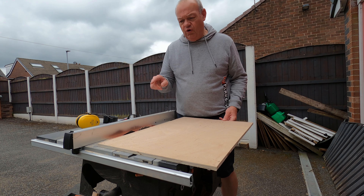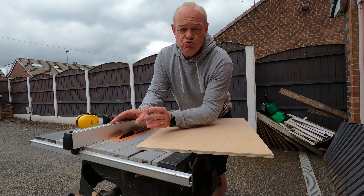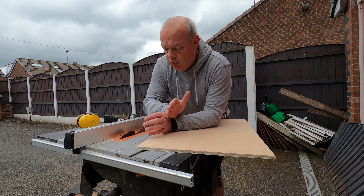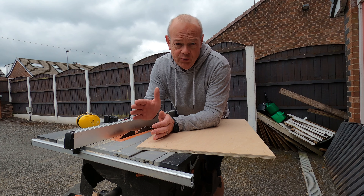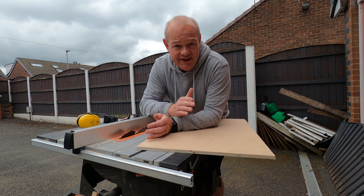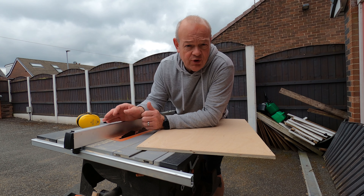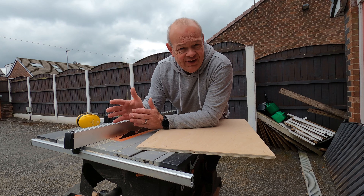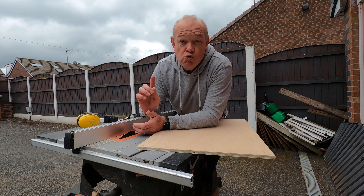I've run it through the table saw and taken off all the screw holes from when I used this piece of wood previously. One thing you would have noticed — and I'd really appreciate some help in the comments — my riving knife on my table saw has become bent. What happened was something was leaning against it folded up and over a period of a week or so it was under pressure and is now slightly bent. I've tried very carefully to tap it flat, but every time I feed a piece of wood through it catches and I have to pull it across to get it in the right place. Evolution don't sell replacements, so if any of you have had a similar problem or have any ideas please let me know in the comments because it's really annoying me.